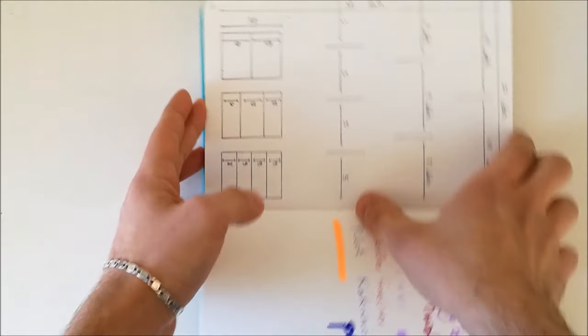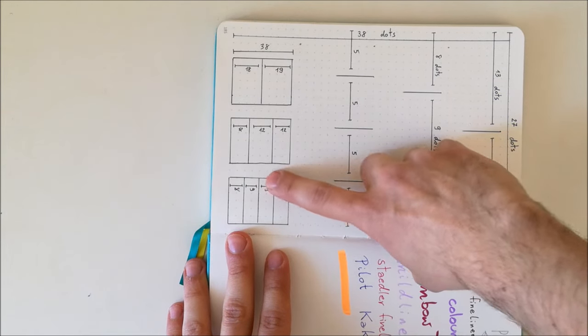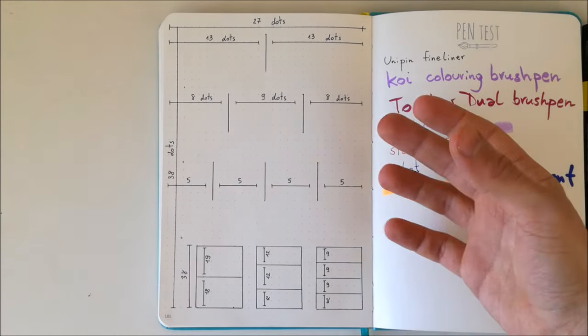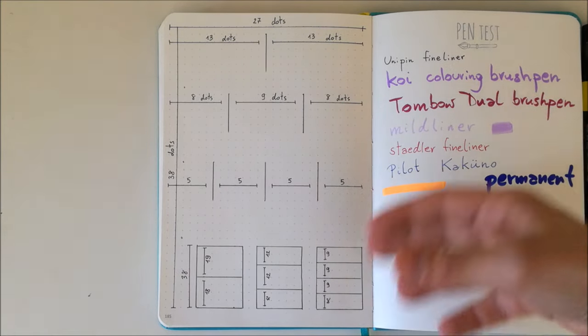So I have measurements here showing I need 18 or 19 dots to divide in half, or 12, or 9, 9, 9, and 8 for quarters. This is a very useful reference page when you want to create spreads and divide your page into two, three, or four parts without having to always count the dots.